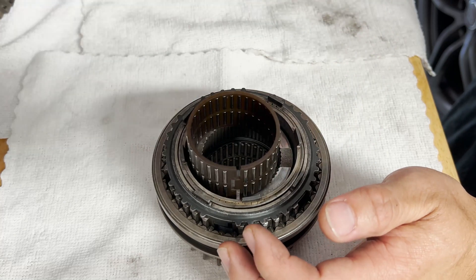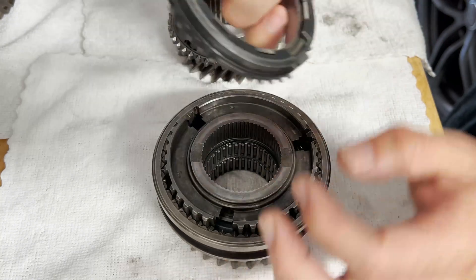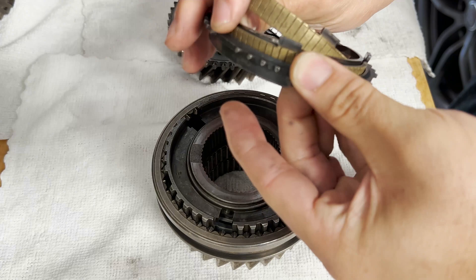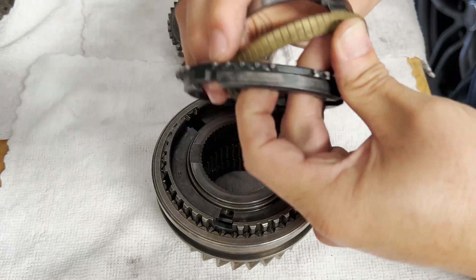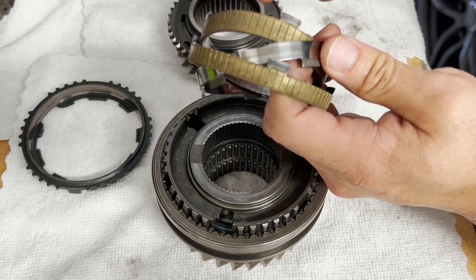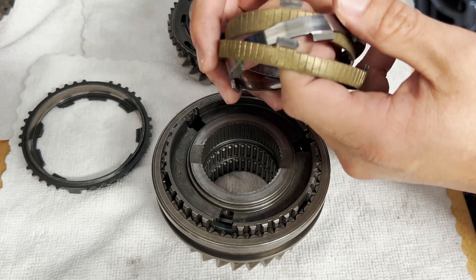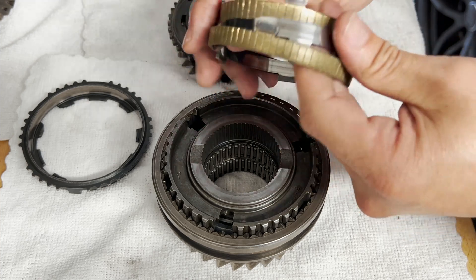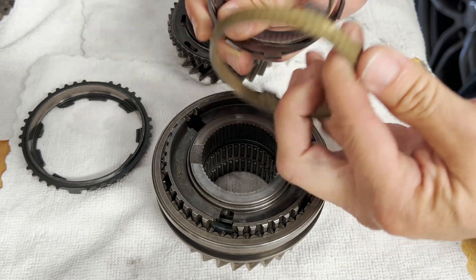This is the speed gear for third gear, with the needle bearing here. These are the synchros right here. This is your blocker ring as well as the synchro materials. This is called a triple cone synchro, meaning there are three pieces — materials that help speed up or slow down the speed gear to match the speed of the input shaft. You can see the inner cone, the middle cone, and then the outer cone.